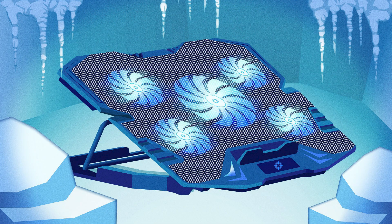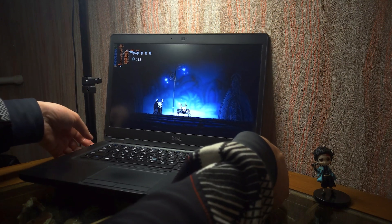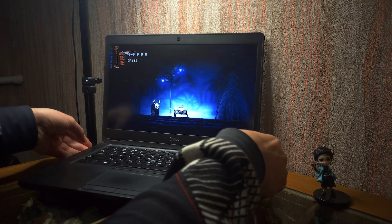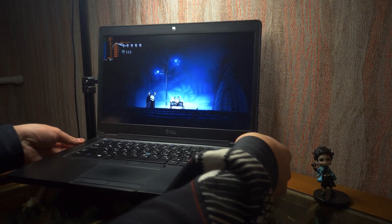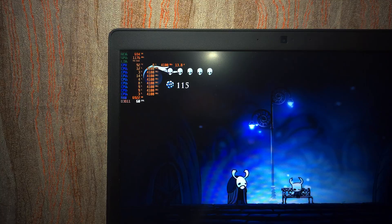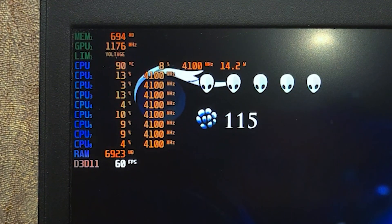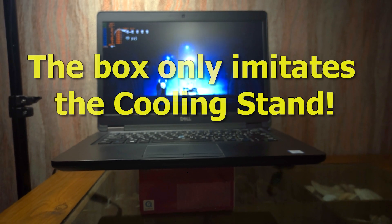I want to note that I don't mean cooling pads with fans — that's very important — because in the end they give an almost identical result, but the cooling fan is noisier. To make sure that a cooling stand will help reduce the temperature of your laptop, I recommend launching a game or program in which your laptop starts to heat up. At this moment, raise the laptop by a few centimeters and monitor the temperature using MSI Afterburner or AIDA64.